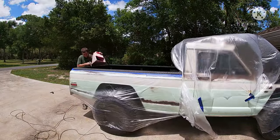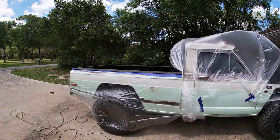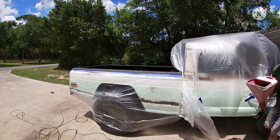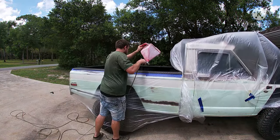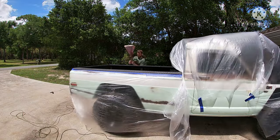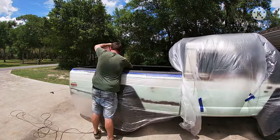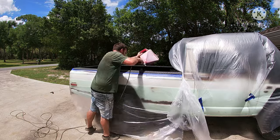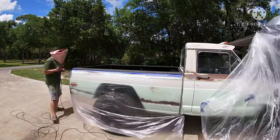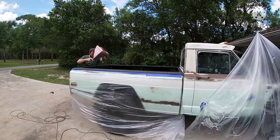You're definitely going to want to wait for the windiest day ever to spray this stuff, so it can be pulling your plastic off the truck and over-spraying all over your house and car and everything else. So yeah, if you've got a nice calm day to do it, don't do it — wait for a nice windy day. For the best results you might even want to wait for a hurricane. You could probably even get it on your neighbor's house and car — maybe they have a nice brand new white Mercedes that they'd like some black bed liner on.